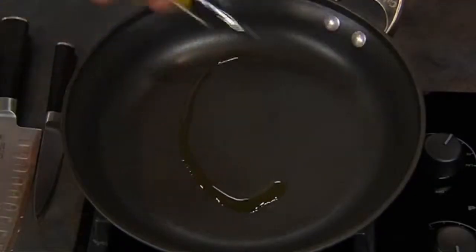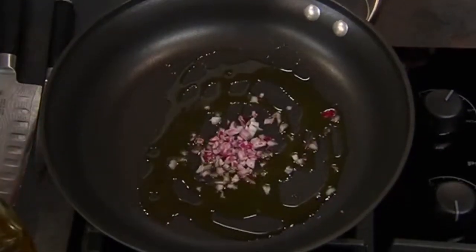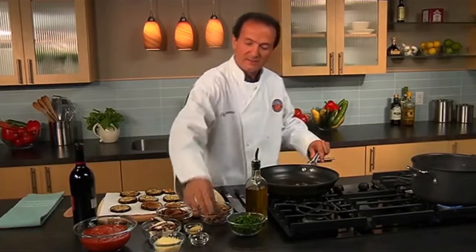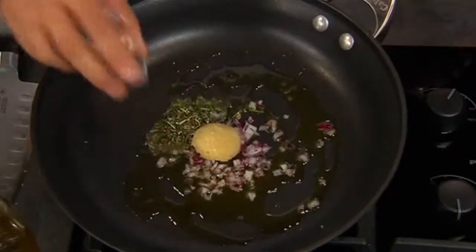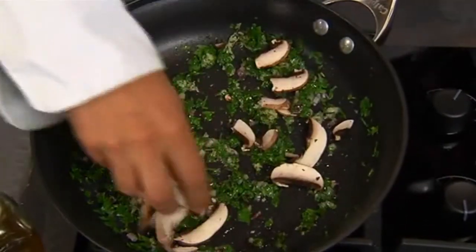I'm going to add some olive oil to the pan, then proceed to add some onion, rosemary, garlic, also the parsley, and the mushrooms. Here we have the baby portobello.